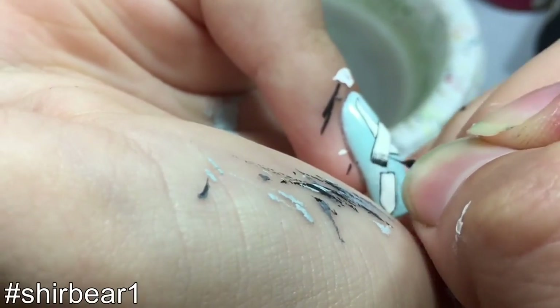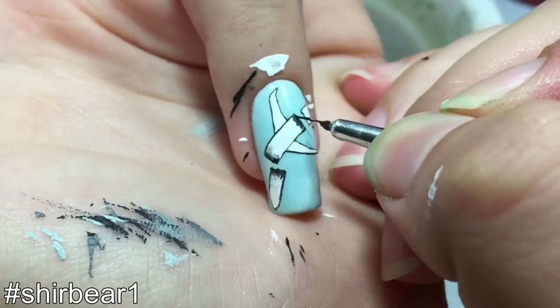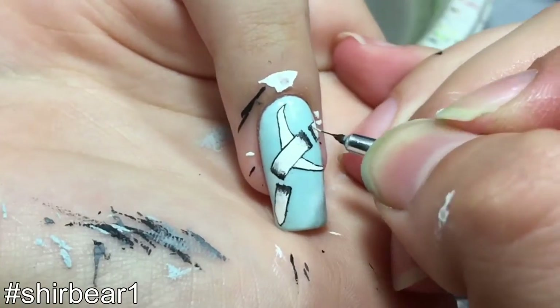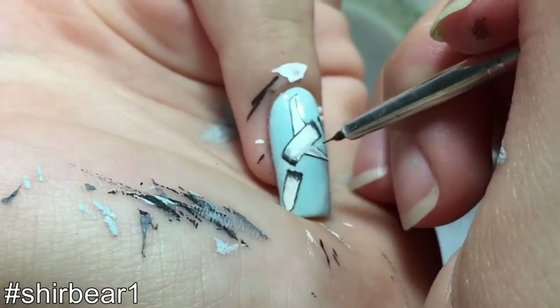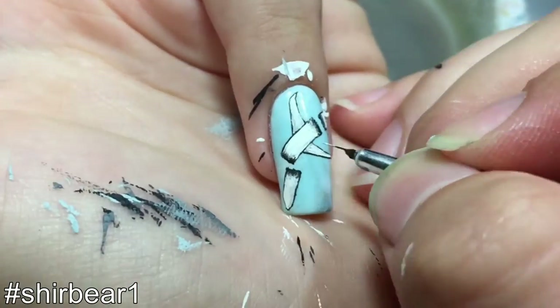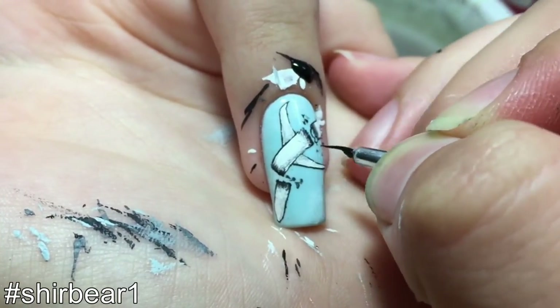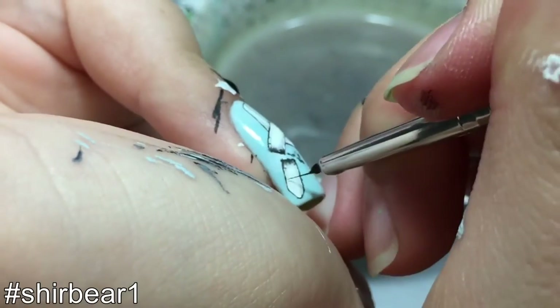Shade the broken areas with black and different shades of gray, then shade the plane itself with grays. Add tiny broken pieces near the broken areas with dark gray and black, and add tiny windows to the plane with black and shade some more.